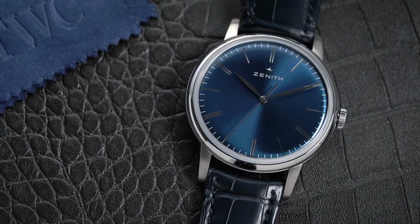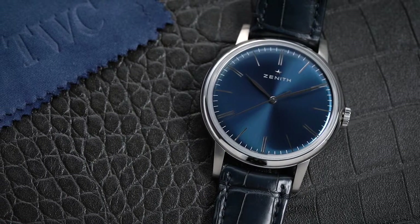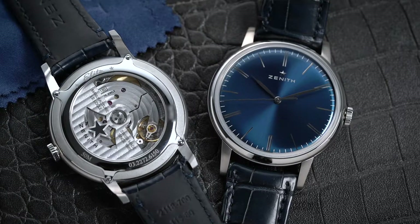When people hear of Zenith, the first thing that comes to mind is their El Primero movement. However, Zenith turned things around with the launch of the Elite. The watch community had high expectations for the watch, and it surpassed all of them. Ultimately, it received much praise, and it's not hard to understand why.